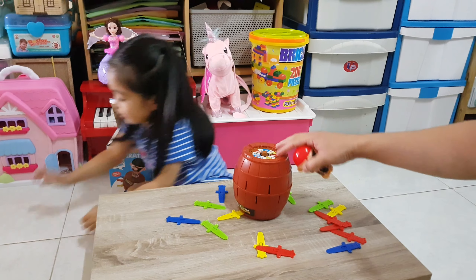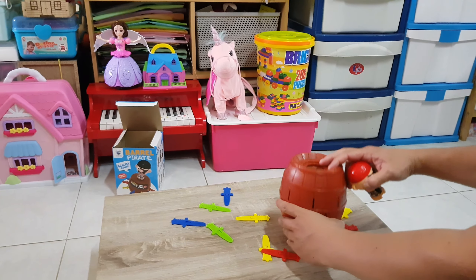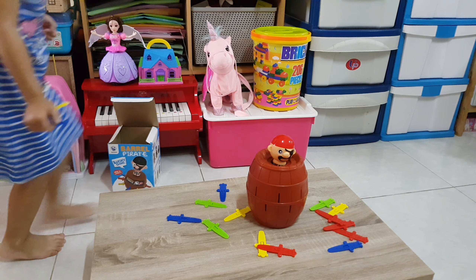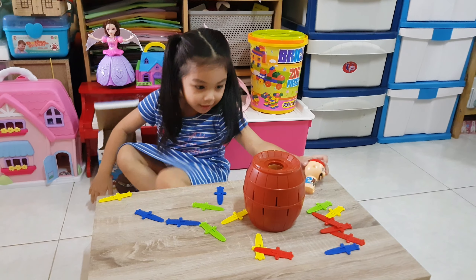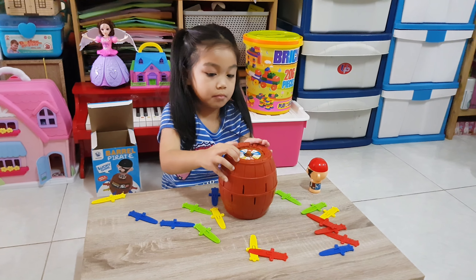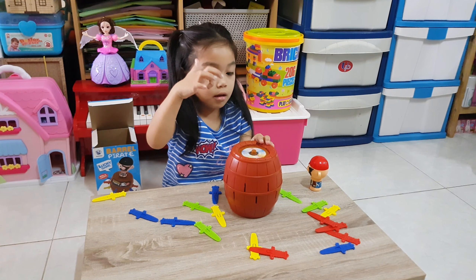Put the pirate in. No, not yet daddy. We forgot to spin. Okay, you can spin. Let the pirate stay here first. Okay, and then? Spin first? Okay.